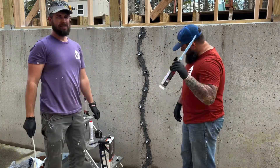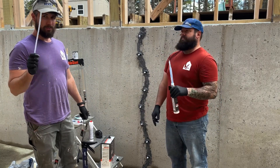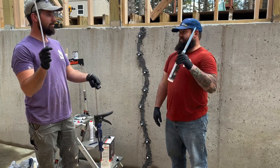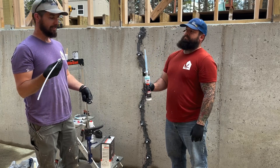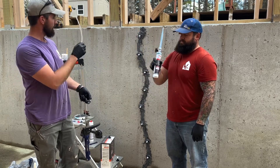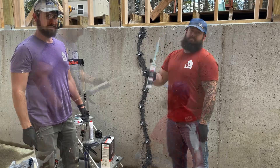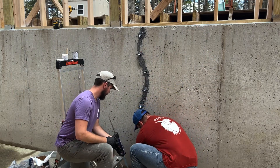We inject the resin until it comes out the port directly above where you're squirting. When it starts coming out the one above it, you pull the port closed to shut off the flow, then unhook the attachment from that port, move it to the next one up, and repeat all the way up the wall. At the very top, you just close that one off and hopefully everything has worked as it should.